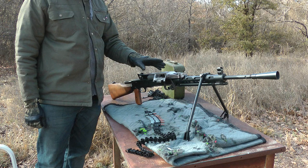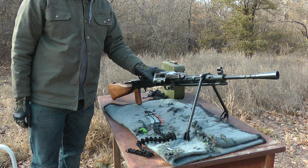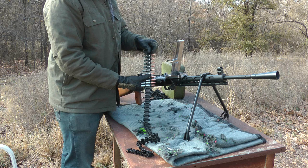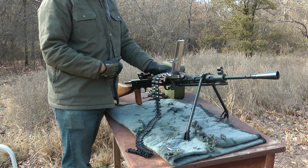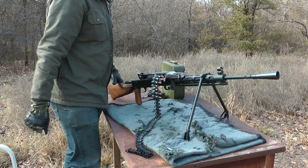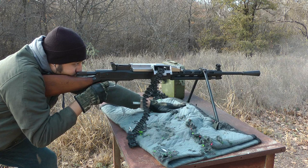Okay, so on to the full auto. We're going to use this one by opening the top cover and placing the first cartridge into the cartridge stripping paw that's on the actuator — just like on your SG-43, PKM, PKT, or any of those guns. If you have one or have seen one, then you'll be familiar with this. Snap it closed, make sure it's closed. And now it should be as simple as pull the charging handle back, let it lock, and let it rock. Once it's empty, pull that out and we're going to move on to the next belt.